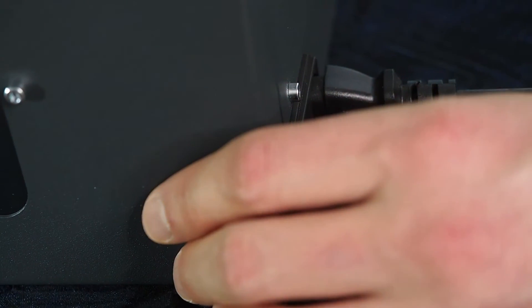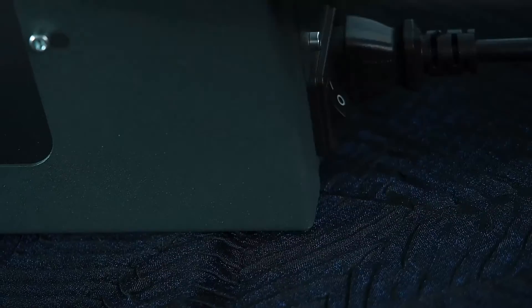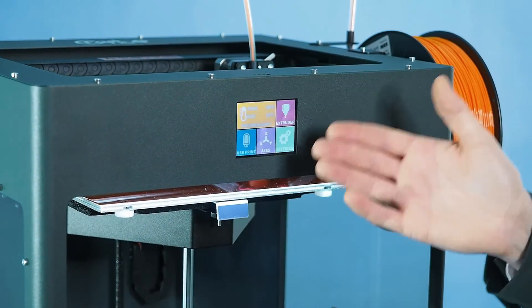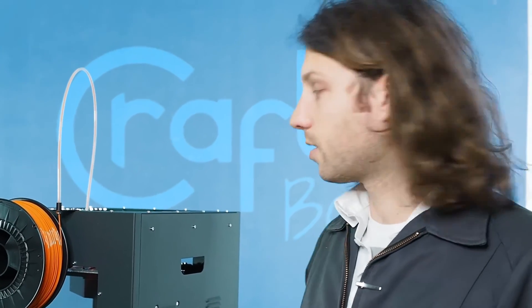After you've done that with both, flip the machine off for five seconds, and then flip it back on. Now both the LCD and the PCB are erased and reset, and you can go to the next step and download the new firmware and put it on your machine.